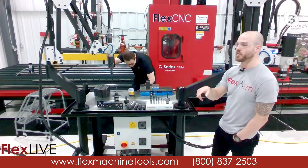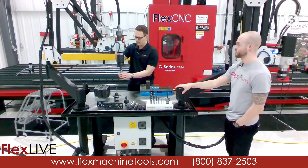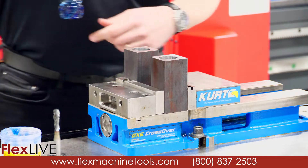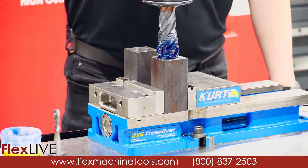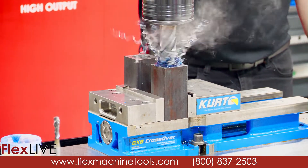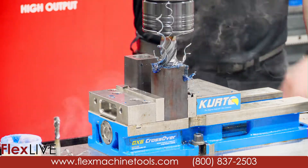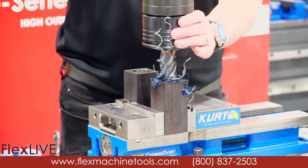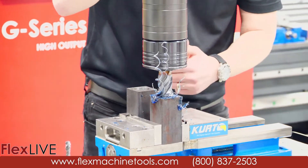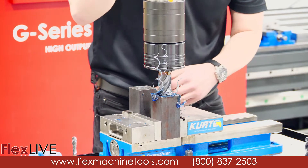While he dials everything in, those joining on YouTube as well as Facebook, let us know where in the world you're joining us from. This is going to be just vertical, and then we'll show you horizontal in a minute. As you can hear, that is the tap holder clutching out, so you don't have to worry about the blind hole. You can just rip it all the way through, hit the bottom, it'll clutch out — no worrying about tap breakage or scrapping any parts.